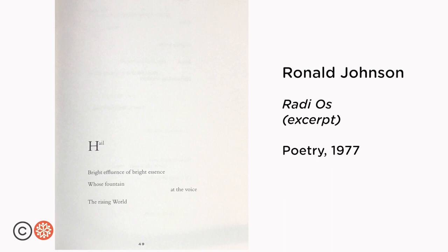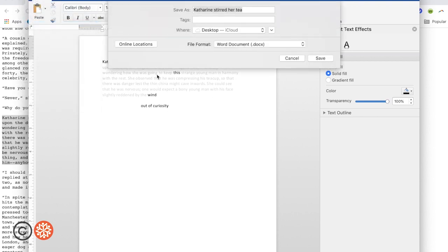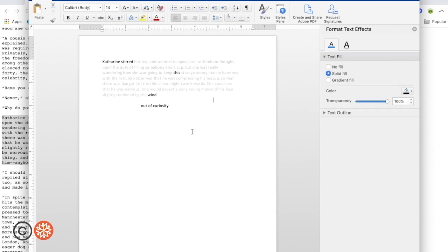But if I bring the text surrounding my choices to about 80%, it's going to look more like Jen Bervin's versions of Shakespeare's sonnets. You can play around with the transparency, and whatever looks best to you, make that choice. Save your document. And then I'm going to type where I got this paragraph from: erasure from Virginia Woolf's Night and Day.